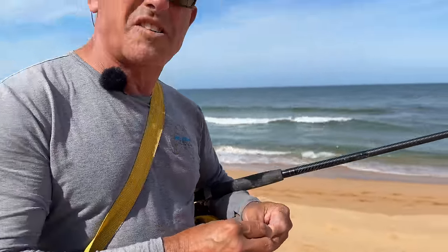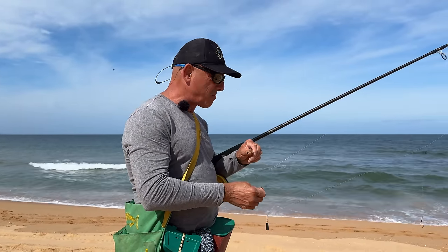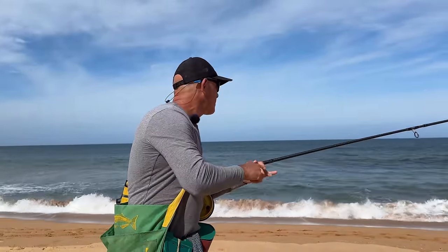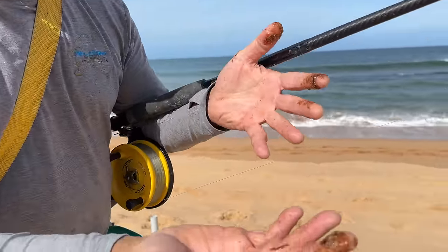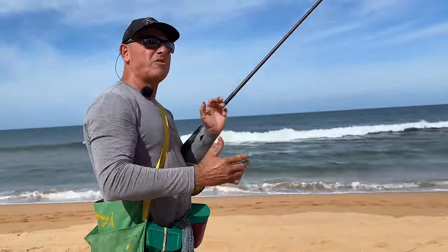A lot of the beaches don't produce worms like that — they're a lot smaller generally. But you do have some beaches that produce whopping massive worms. See that stuff all over my hands? Just wash your hands down before you actually touch your reel and your rod.